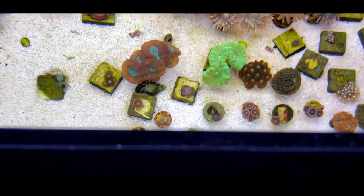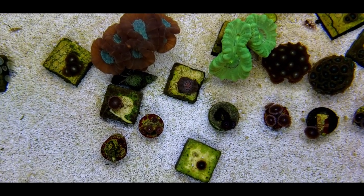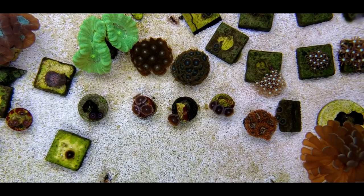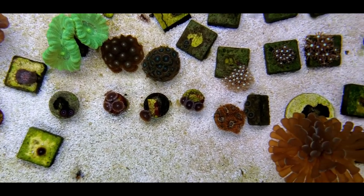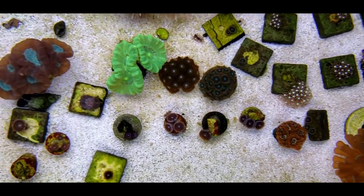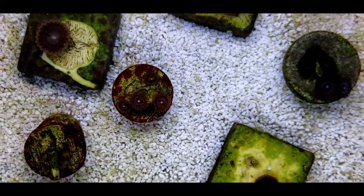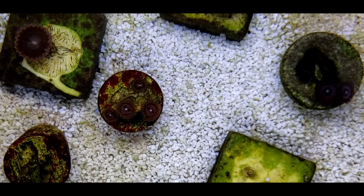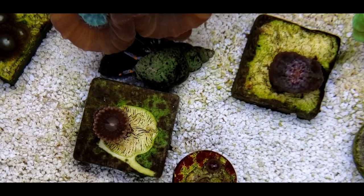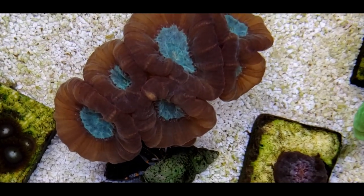I turned off the fan and the pump so I could do some top-down shots. It's nice to be able to see the corals — their colors are usually a little bit nicer from top down, it just gives a different perspective. It really helps to see what the pattern is.